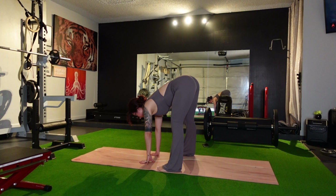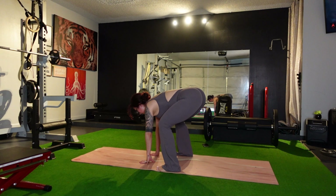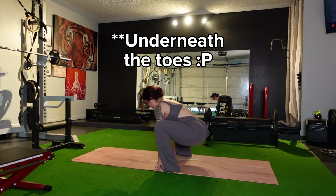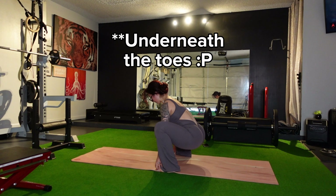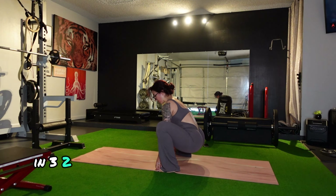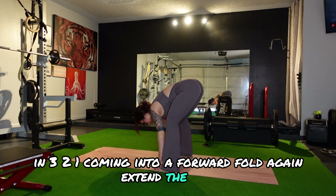Place the hands on the floor and come into a forward fold. Deep breath, in through nose, out through mouth. Come back down into a squat, and you can keep your hands on the floor or place them underneath your feet. Abs super tight.